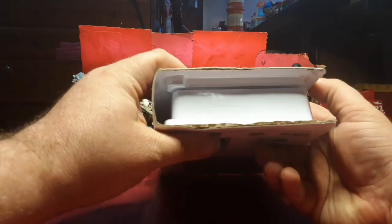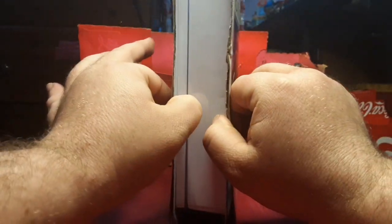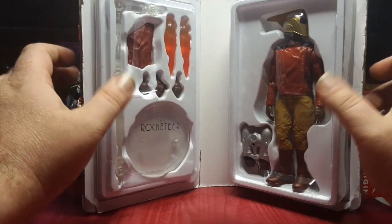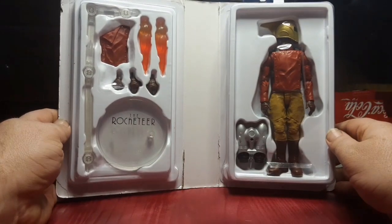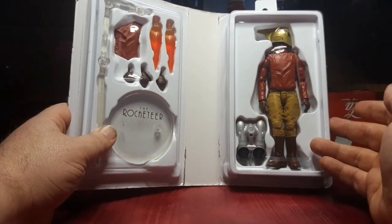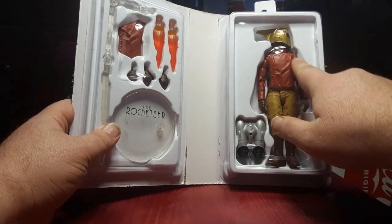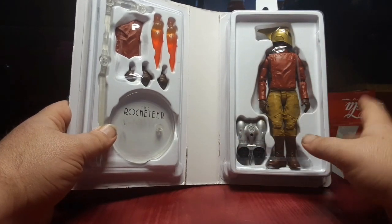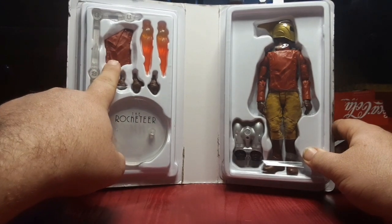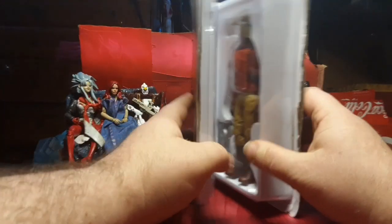You can see here it's in a clamshell case. Unfortunately, instead of grabbing it on the inside and opening it, some people were grabbing it here and opening it like that. Look at that presentation right there though. We got the Rocketeer in his outfit. They have his head turned to the side to make room for his big fin. We got his jetpack, flame accessories, extra hands, a different shirt cover, and a display stand. Let's go ahead and get him out of the box.